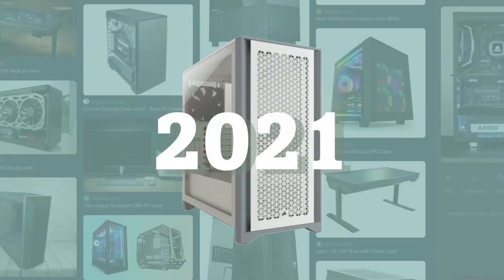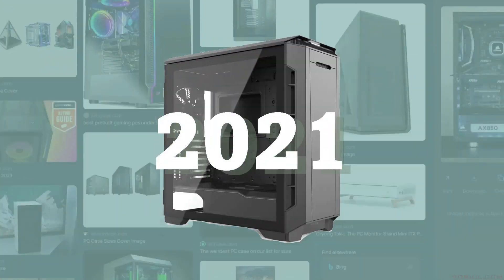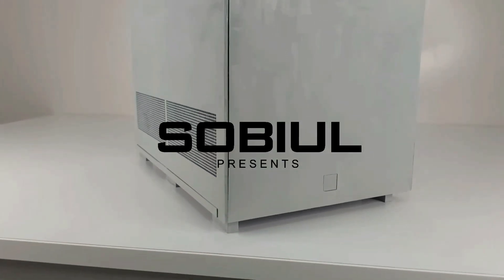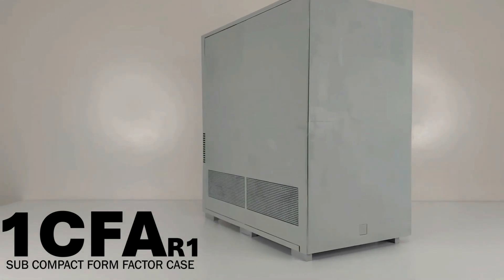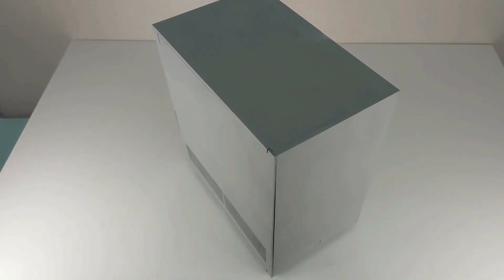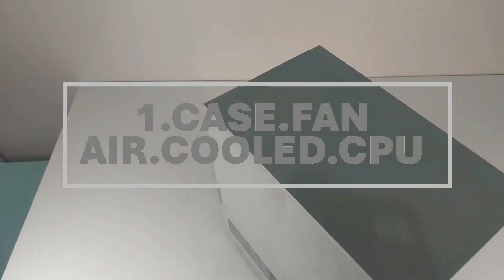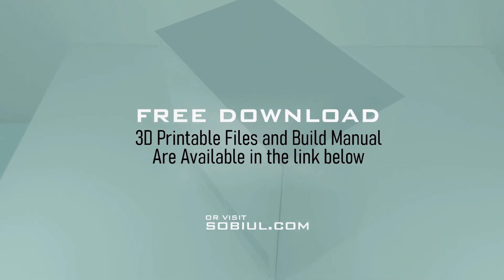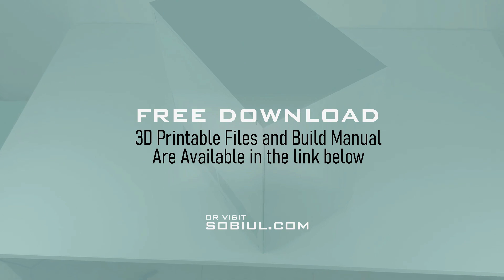In 2021, I set out to design a computer case that isn't available in the market. In order to do this, I had to answer one important question: how would I design a case if I can only install one case fan? Right here in front of you is my answer. This is the OneCFA, which is short for One Case Fan, Air-Cooled CPU. And by the way, you can build this all for free — just visit my website Sobiel.com and grab all the necessary files.